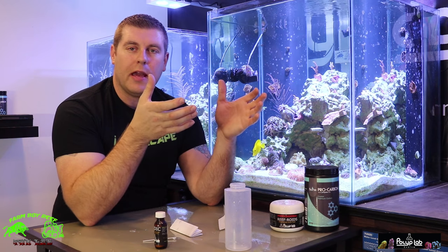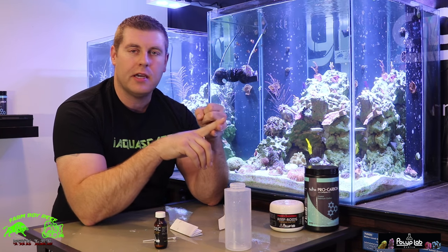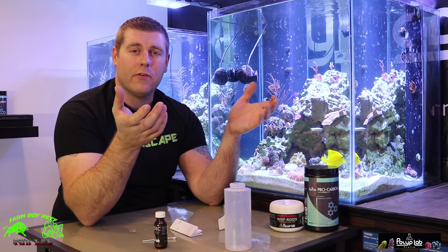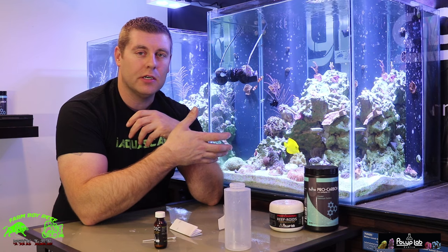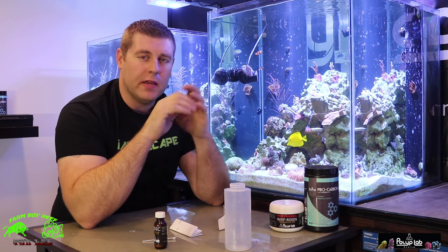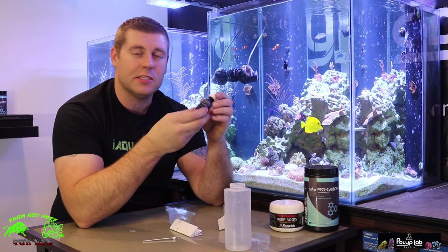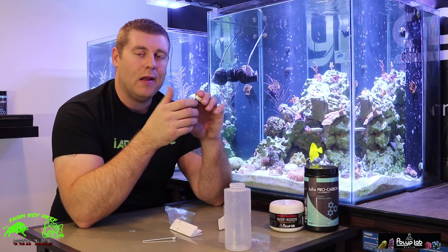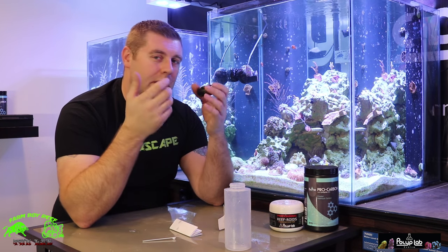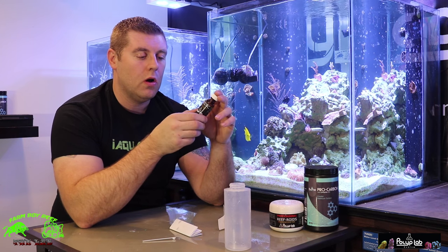If you think about ich itself, everybody has ich in their tank. The reason our fish get it is because they're stressed out, sick, or getting picked on by other fish. When you buy new corals from a store and don't coral dip before adding them, some of the store water gets in and re-introduces ich. Keep your fish happy and healthy with a good diet and you shouldn't have an ich problem. My yellow tang was coated in ich, so I dosed for the 10 to 20 days and cleaned him right up — he's with us today. When you get new fish, put them in quarantine and make sure they're healthy and disease-free before adding them to your tank.